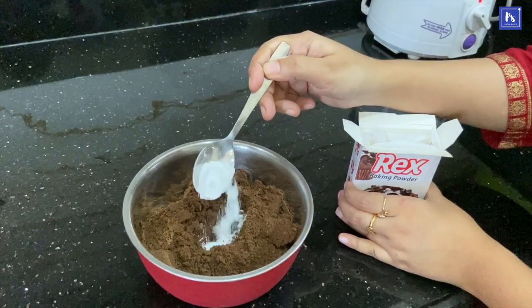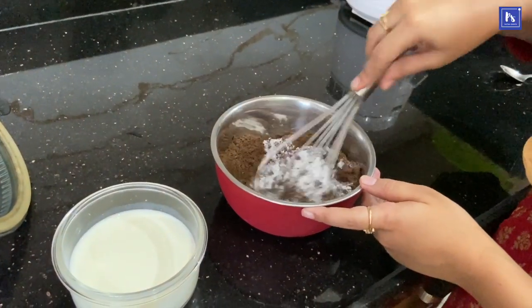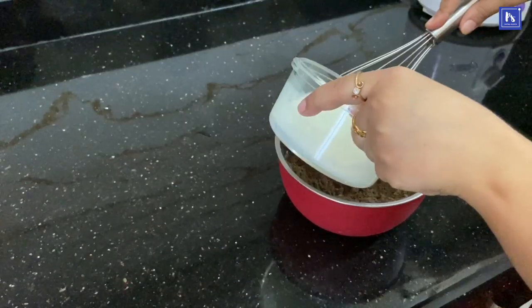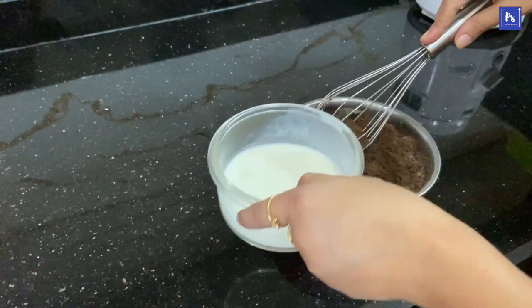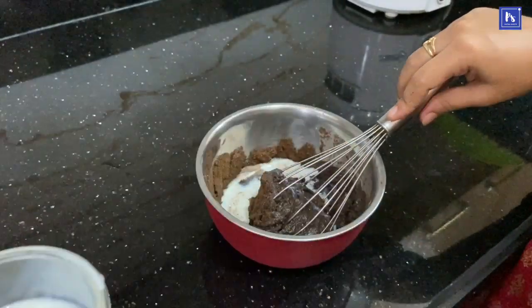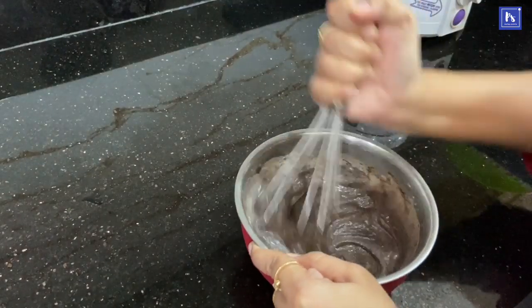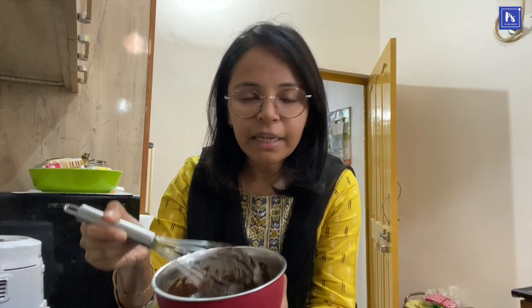Now add 1 teaspoon of baking powder to this biscuit mixture. Baking powder will mix well. Then add a little bit of butter to this batter. The batter is ready.